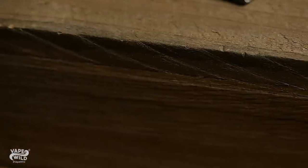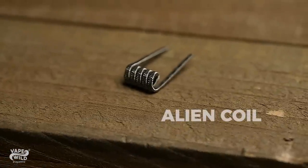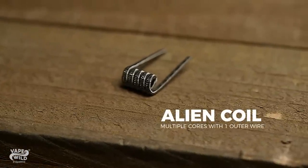Another is the Alien. This has multiple cores with one wire wrapped around it, similar to a fused Clapton. The difference is the outer wire is first Clapton'd, then de-cored, then stretched, then wrapped around the cores, giving it its wavy look.